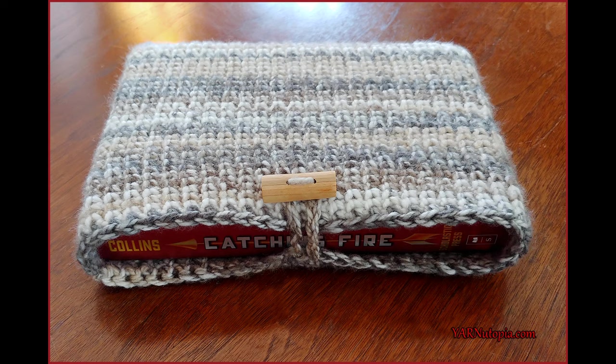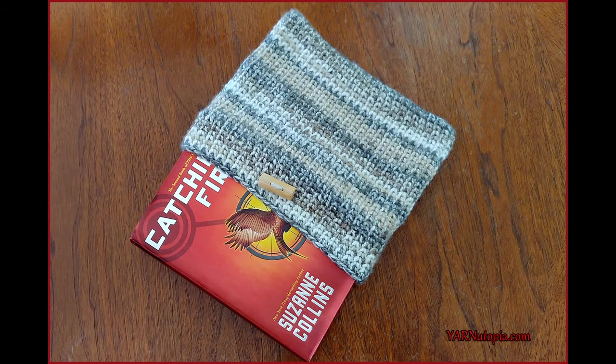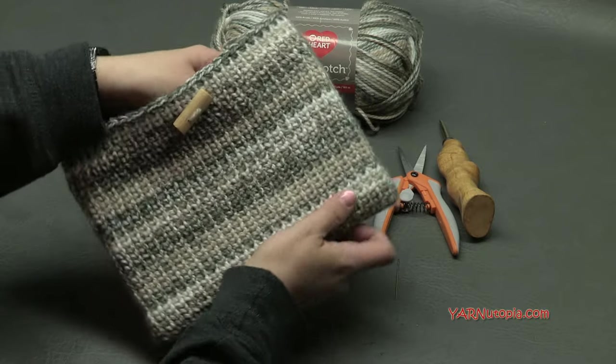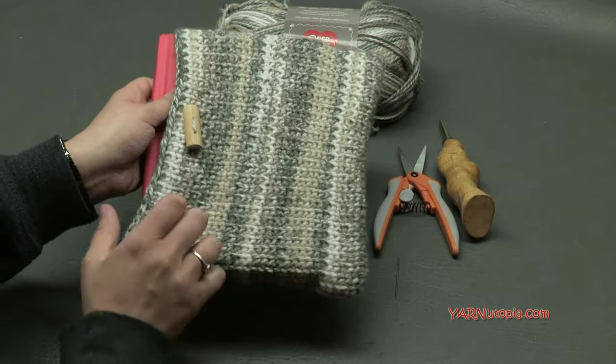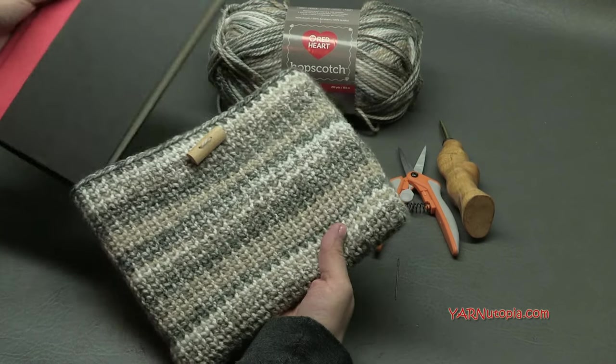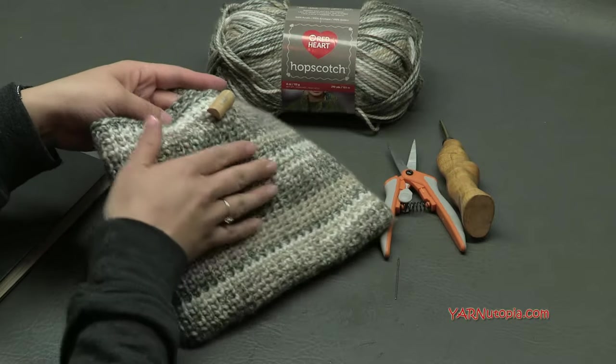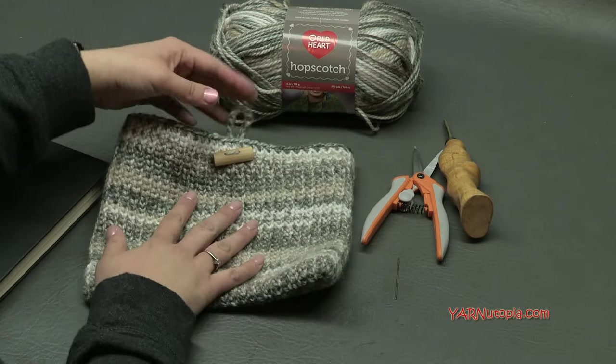Hi everyone, it's Nadia from Yarn Utopia. Today we're making this one skein book sleeve. This has a book in it so I want to show you. This is so cool and I'll be sharing how to make this. I have a hardcover book in here, but you can use your Kindle or your tablet and just keep your book nice and safe, or your tablet screen nice and safe with a super soft yarn.